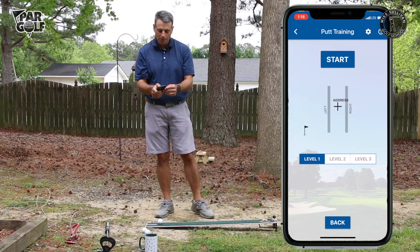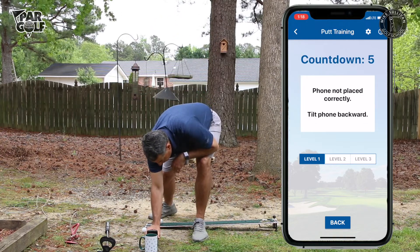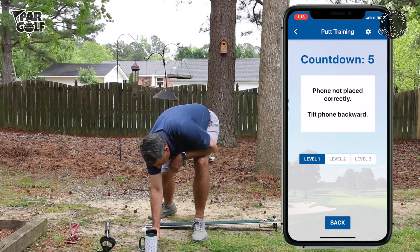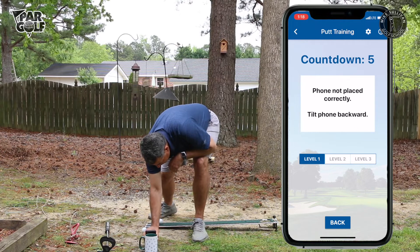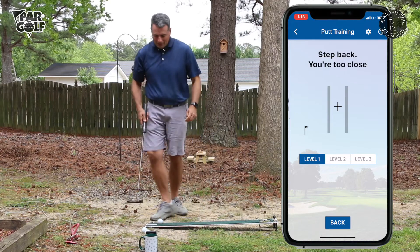I'm going to hit start and place the phone down in front of me. When you put the phone down, if you don't tilt it right it'll tell you to change it. If I do it up too much it's going to say 'Phone not placed correctly — tilt phone backward.' So I'm going to get it tilted correctly, and then it gives me a little countdown.